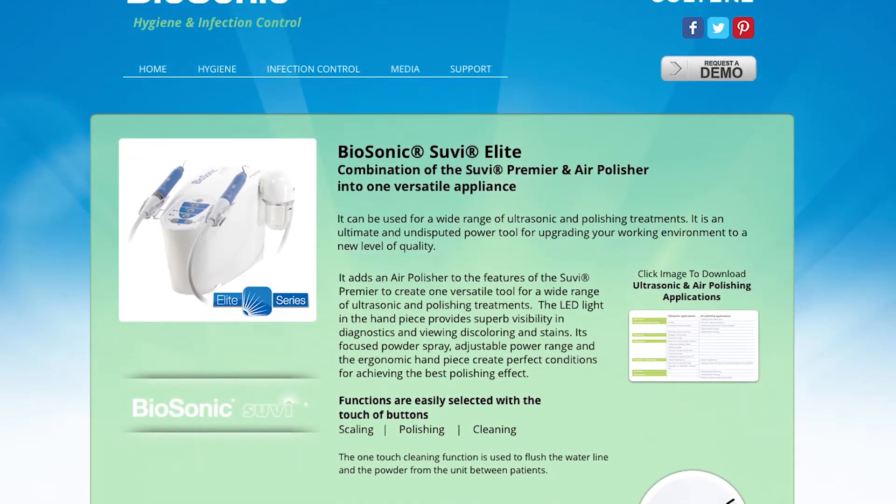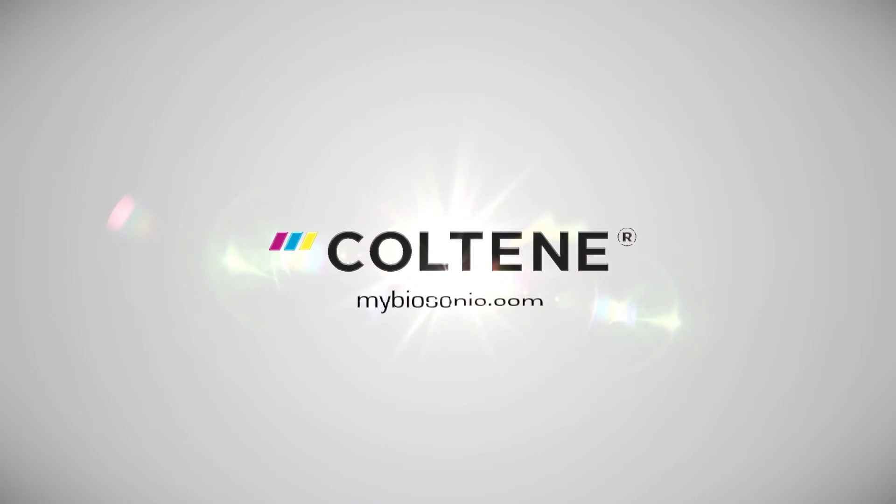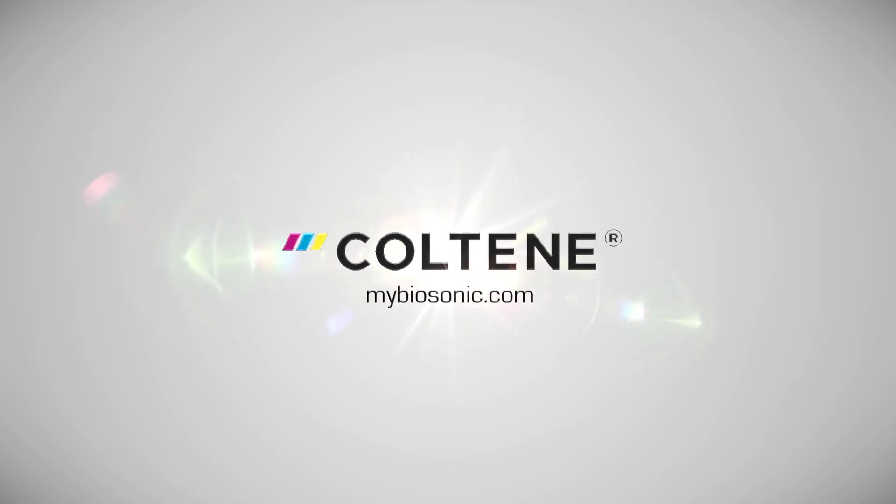If you'd like to learn more about the Biosonic Suvi Elite Plus, you can go to MyBiosonic.com and order a demonstration in your practice.